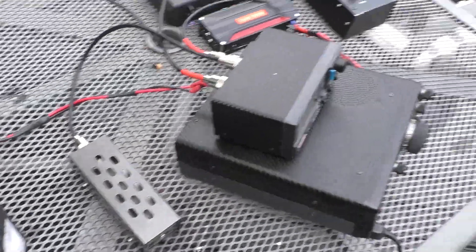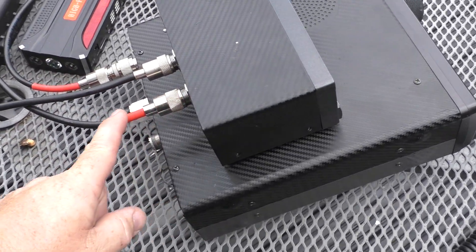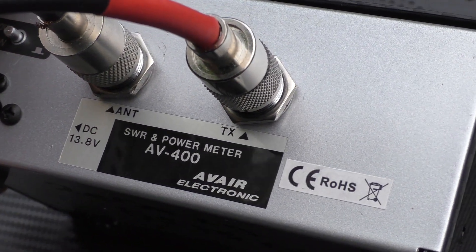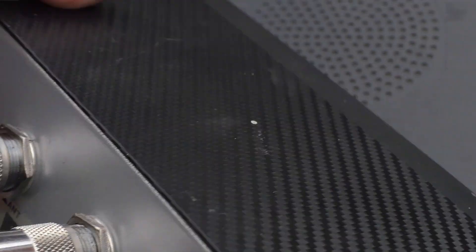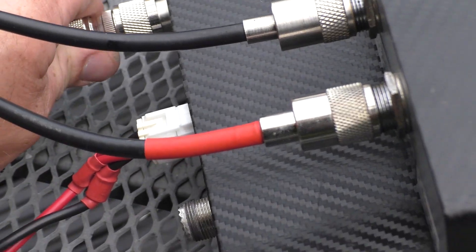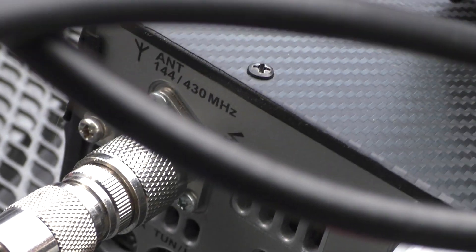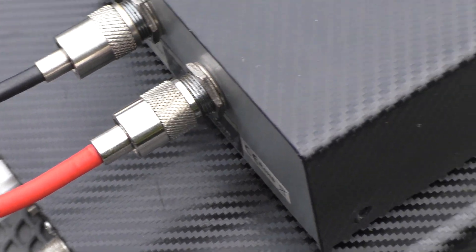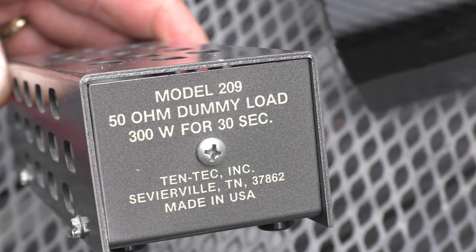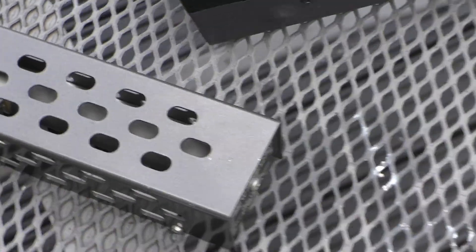Let me show you the connections. This lead with the red mark goes from the back of the SWR meter — the socket labelled TX — off to the antenna socket for two meters on the back of the transmitter. The other lead goes off to the dummy load, which as I said is basically an RF resistor.